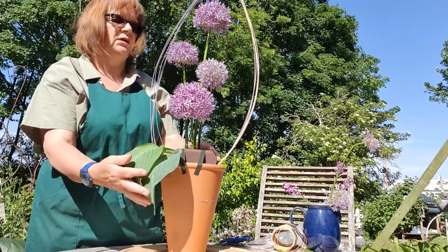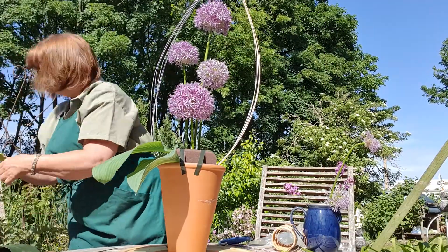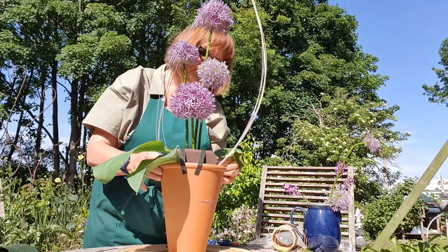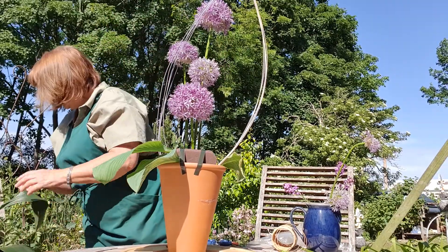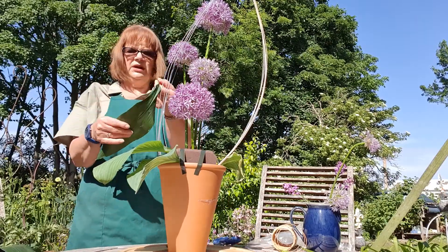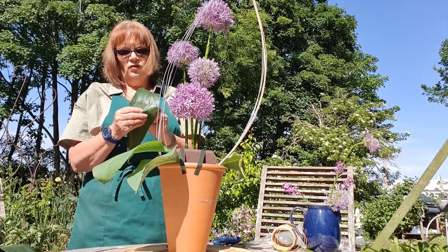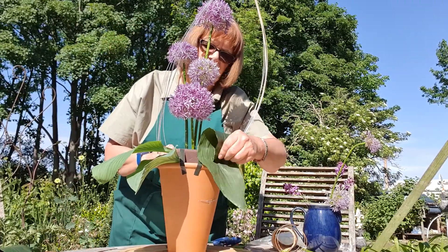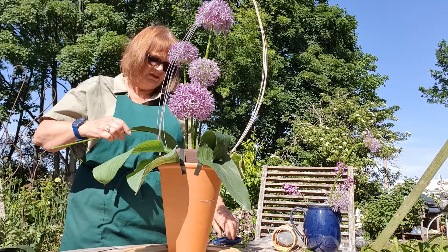Push it in over the top there. You can be quite generous with the width because that gives you height. Push another slightly different hosta leaf towards the back so that brings a nice line through. Then I've got a couple of aspidistra leaves - I'm just going to do a tiny bit of manipulation. It's a sharp point - push it in through the leaf underneath and it just gives you that shape which is quite nice. If you want to, you can give these a bit of leaf shine.